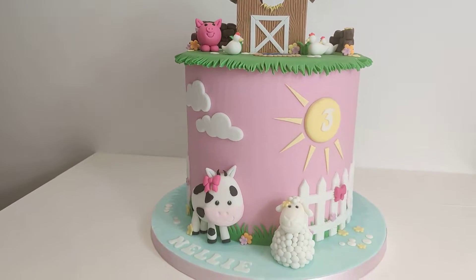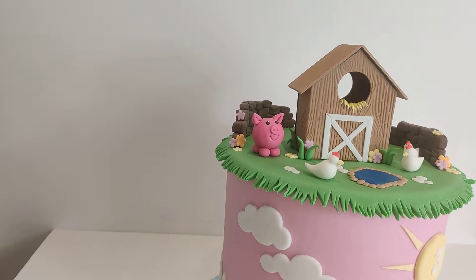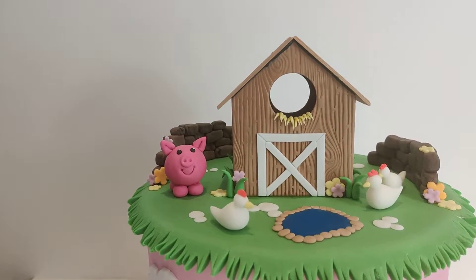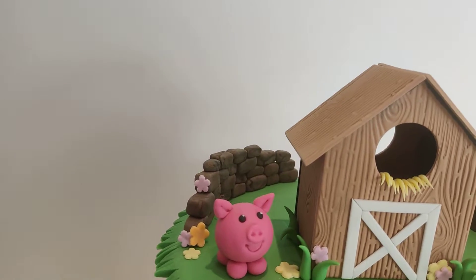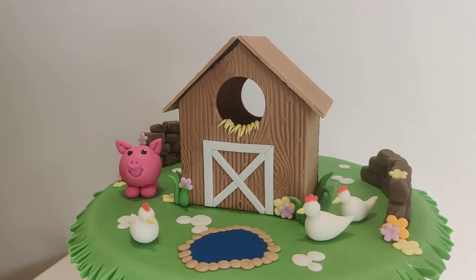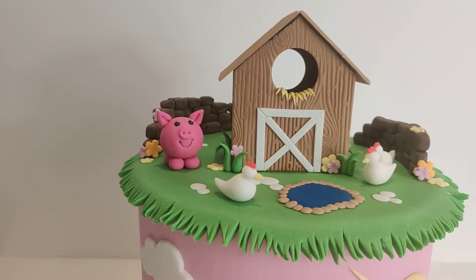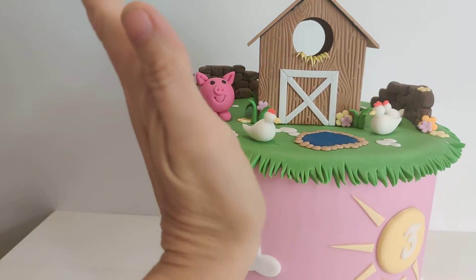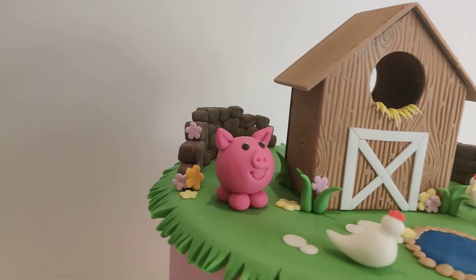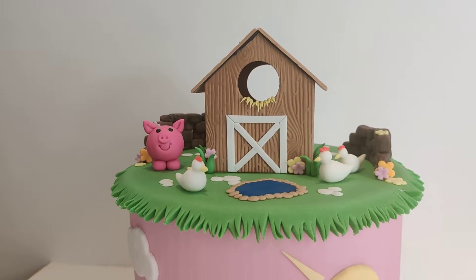This is a fondant-covered cake and all the details are more or less fondant or modeling paste. The barn on top is actually a cutter you can buy by FMM - it's called the 'More Than a Birdhouse' cutter - because you can make two ever so slightly different shapes out of it. You can make what looks more like a birdhouse with the sort of slanted sides, or you can make this one with the more straight sides.